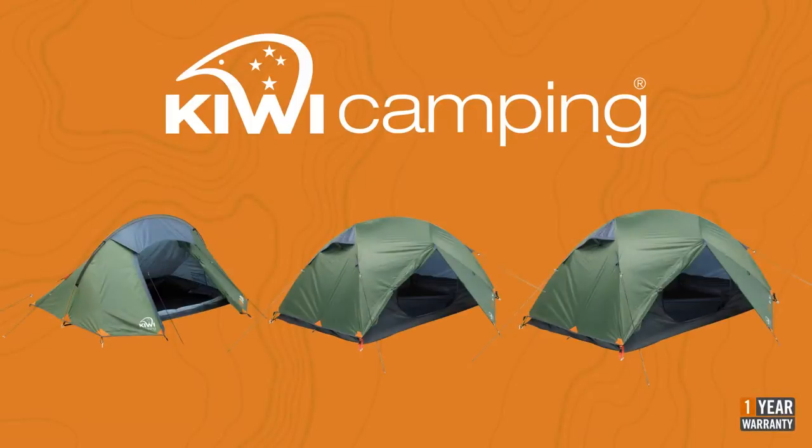To view the rest of the Kiwi Camping range, check out the other videos online at www.kiwicamping.co.nz. Kiwi Camping tents are available from all leading specialist camping stores. A list of dealers is also on our website at www.kiwicamping.co.nz.